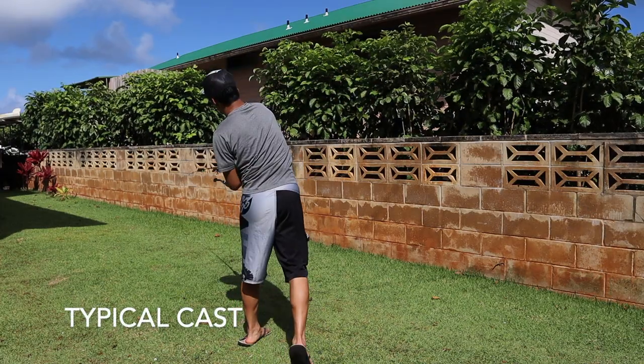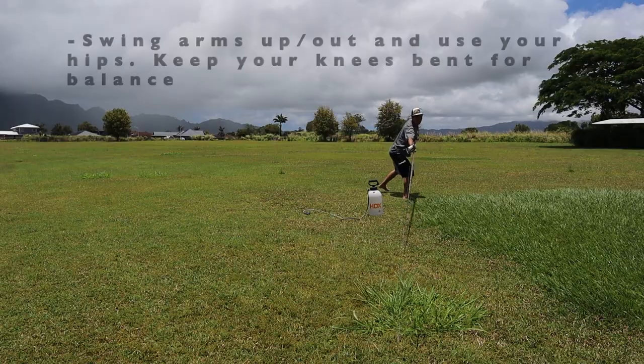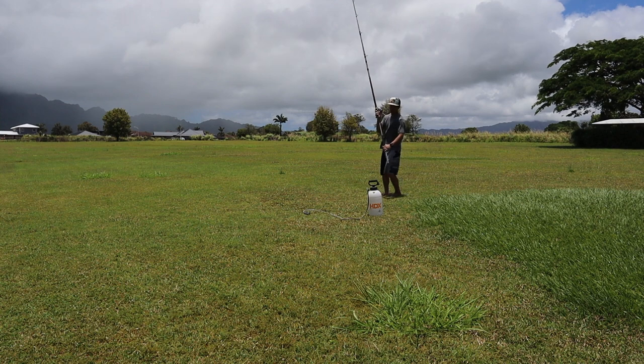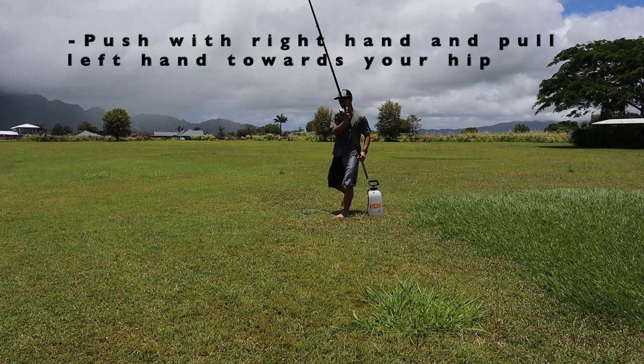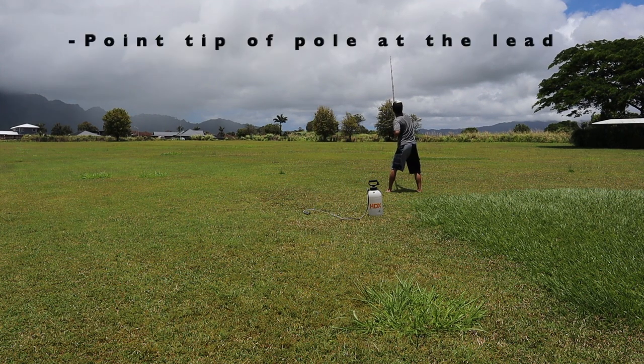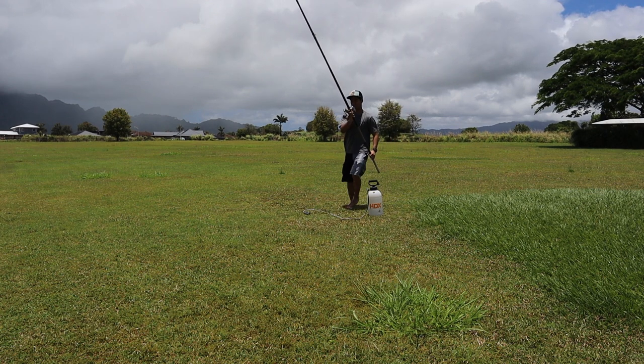When you're casting a spinner pole, it's more of a whipping over the top action. But when you cast conventional, you're going to want to go more towards the side and have a little bit more power from your hips and legs. When you're casting, you want to make sure that you swing your arms up and out. When you throw the pole, you want to make sure you push with your reel hand and pull with the butt of the pole going towards your hip. As your lead is flying in the air, you want to make sure that you point the tip of your pole at your lead, just to minimize the friction on your guides from the line. I do a pretty bad job of doing that, but I'm trying to work on it.